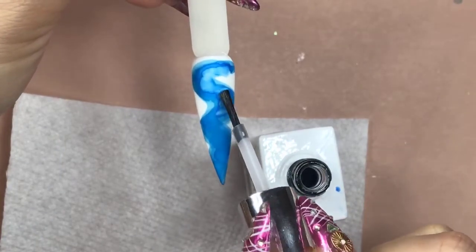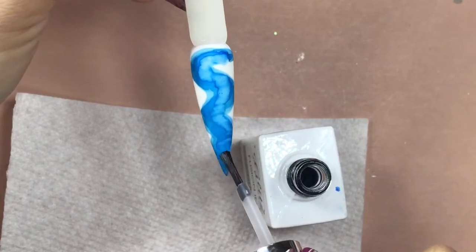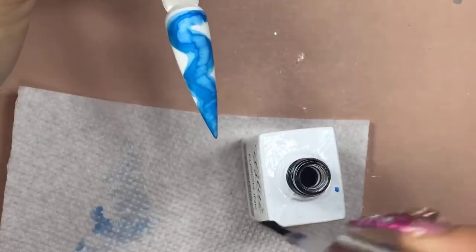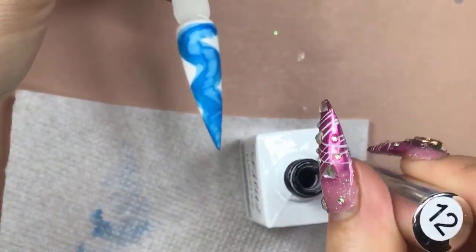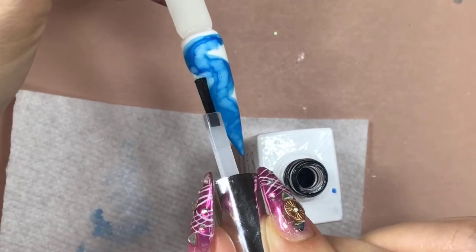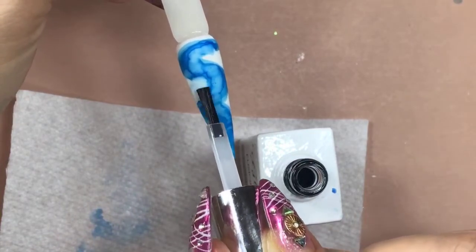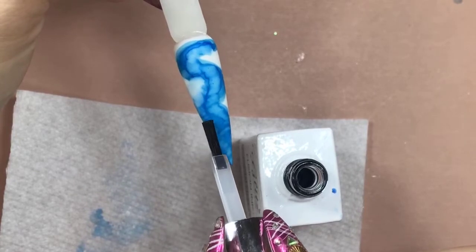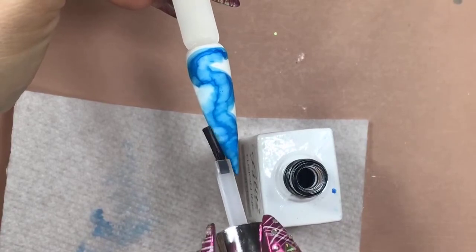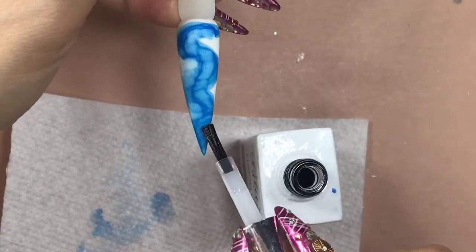I'm trying to draw the first main veins here. Wipe off your brush — you see how much blue residue is in my brush before I dip back into my crystal clear bottle. You don't want to contaminate your crystal clear, because if you're using other colors like pink, purple, or yellow, you don't want that getting back into the crystal clear.